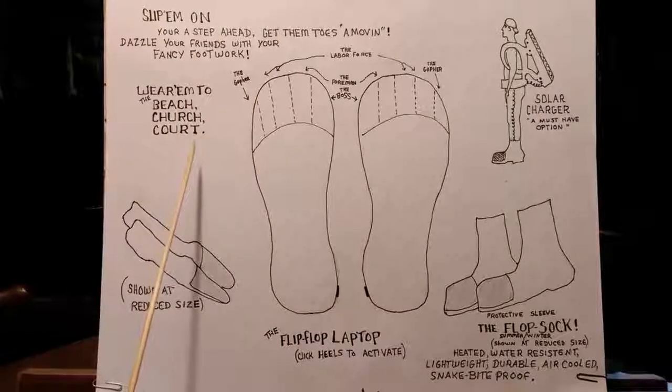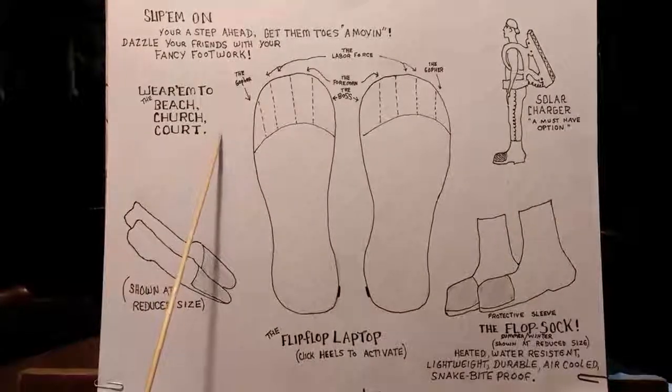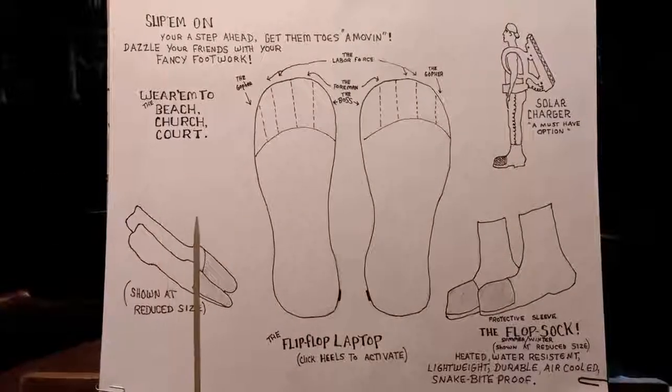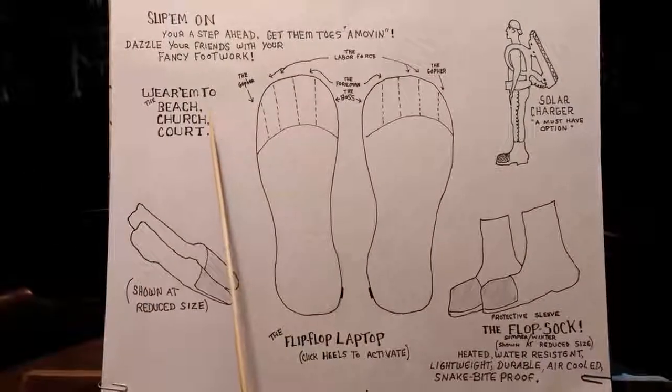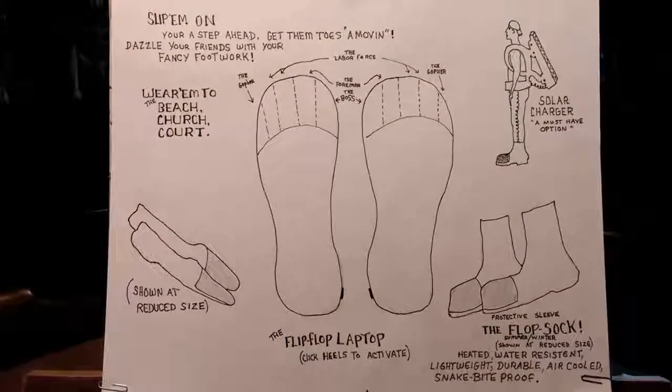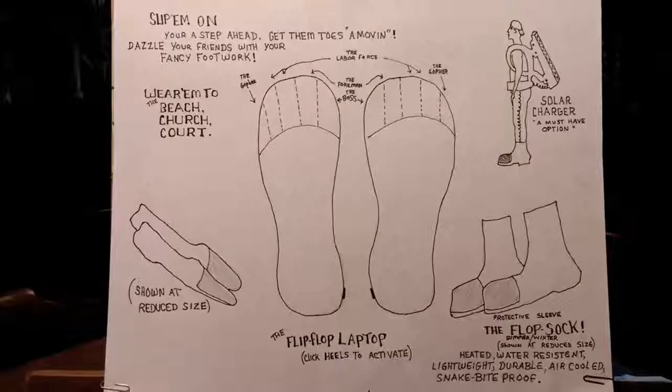Wear him to the beach. Wear him to church. Wear him to court. Wear him anywhere you'll be looking down. People will think you're shy, humble, remorseful or something, when in actuality you're on your Flip Flop Laptop.